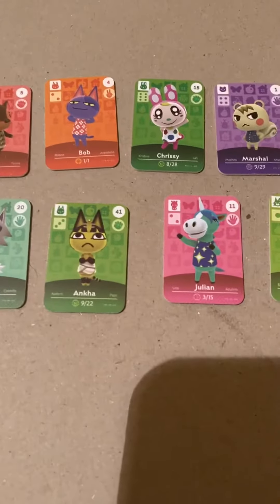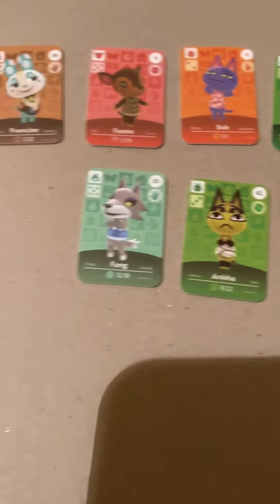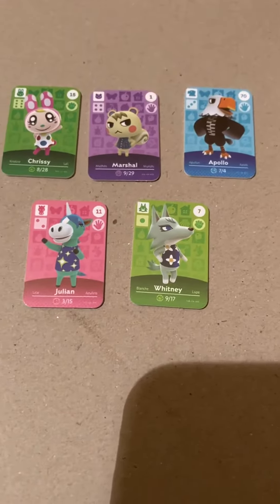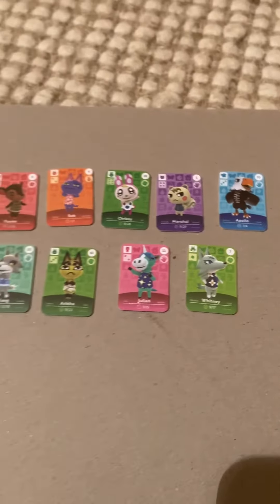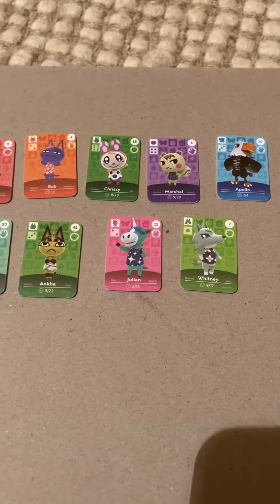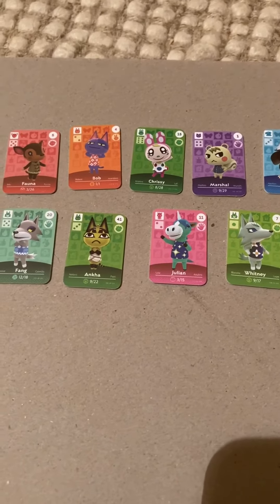Let's go through some of these cards. Here are all the amiibos — not exactly the ones I'll be moving into my town. I'll go down slowly so you can get a look at all of them. And yeah, those are the amiibos I got in this pack.